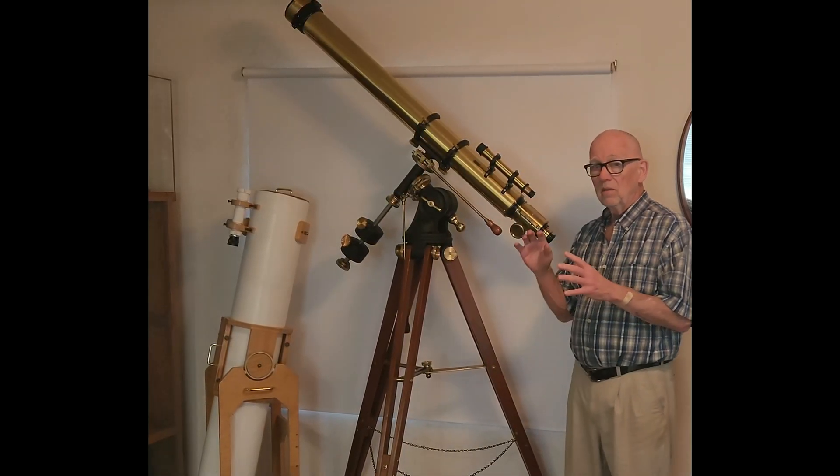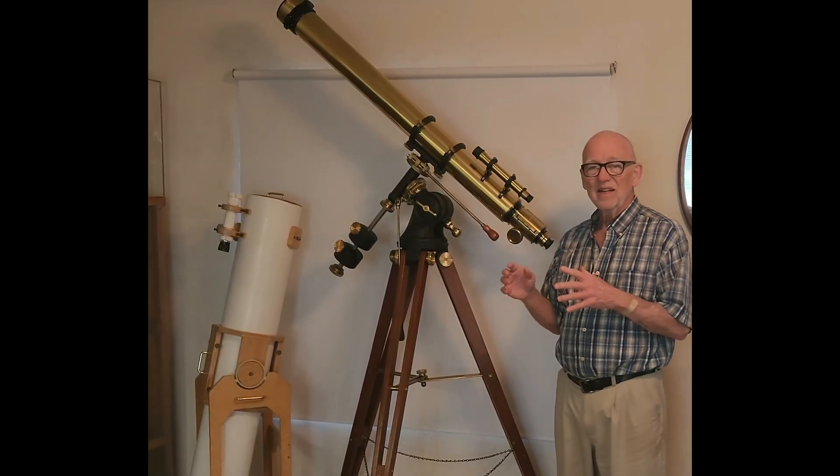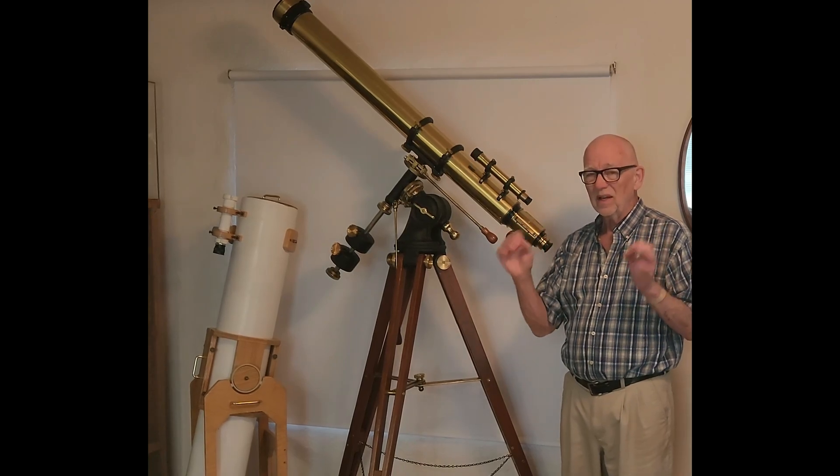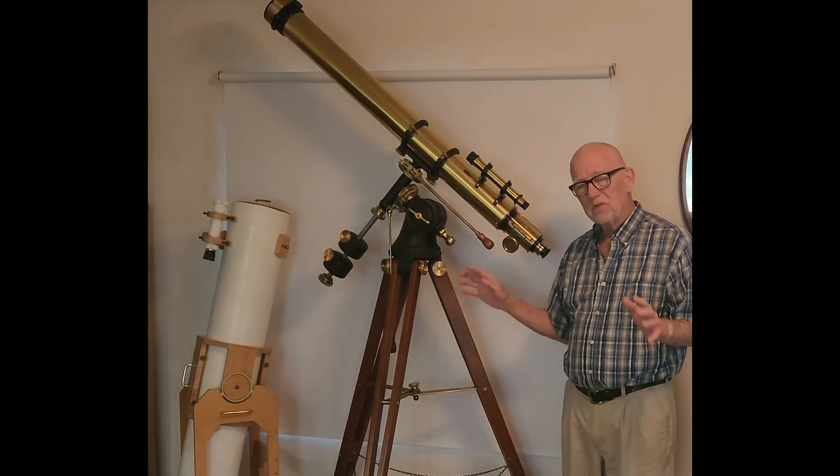But it lives in my living room. It doesn't go outside. It's not a daily driver. I've got a lot of really high quality telescopes, so this one is pretty much for display. It lives in my living room.